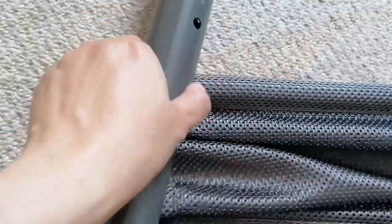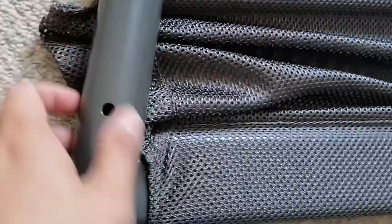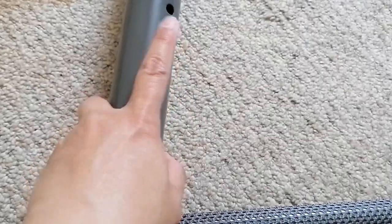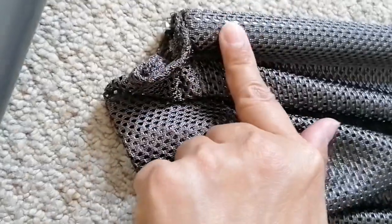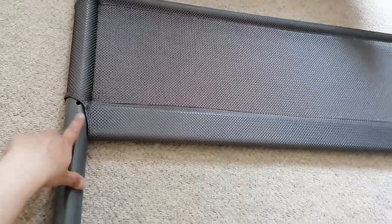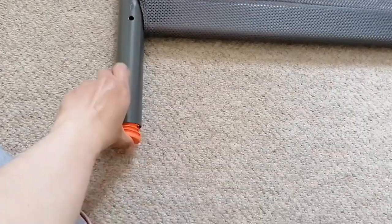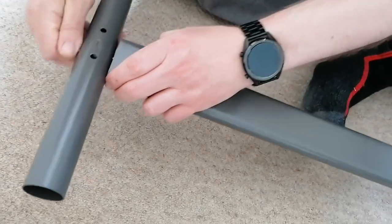You have to put it all the way up through the mesh. That hole is where the silver bit from the smaller pole goes in. So the bottom holder was pointing out earlier, and you can see the number there. Now we have to put this up here to cover.